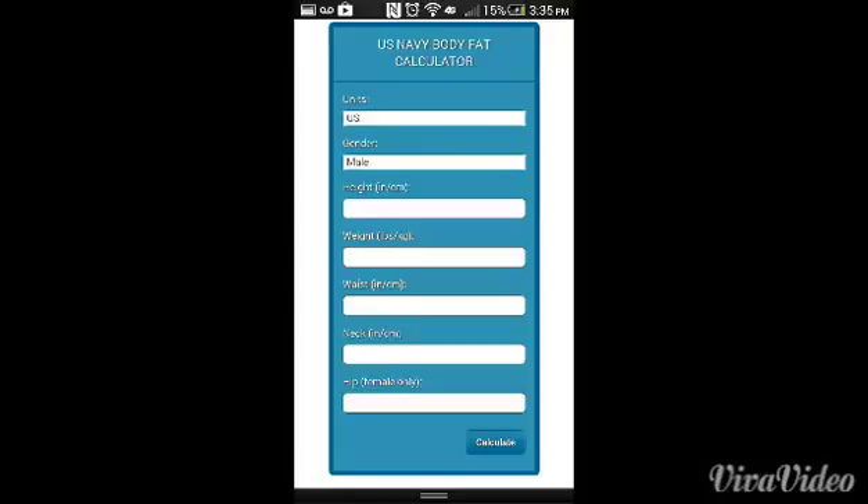Make sure you're standing as tall as possible to get the best, most accurate measurements. With those two numbers, you are ready to go ahead and plug them into a calculator — and believe it or not, you're done. The calculator is in the link in the description below. Here is the U.S. Navy body fat calculator — let's go ahead and fill out this information and find out exactly what our body fat percentage is.